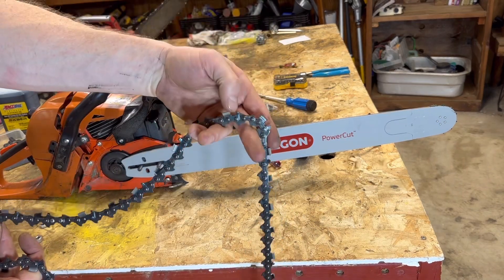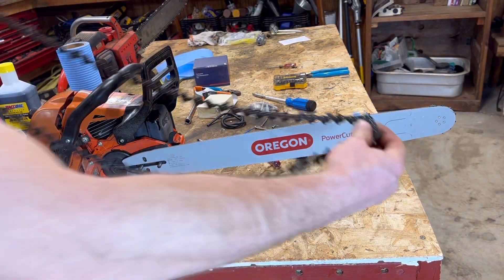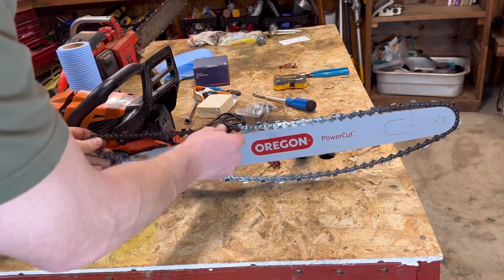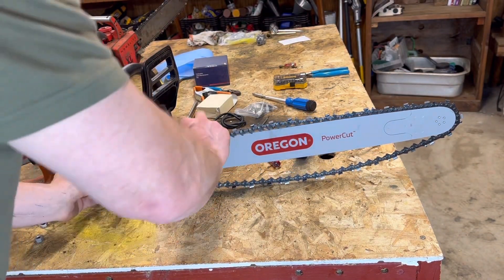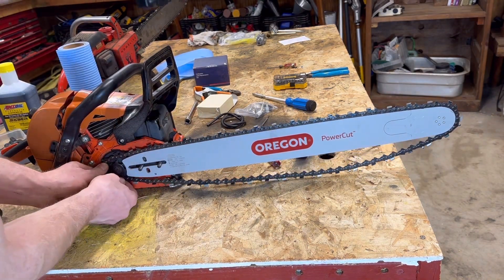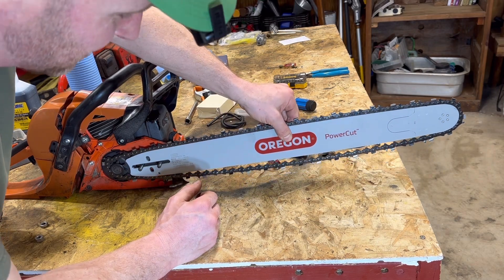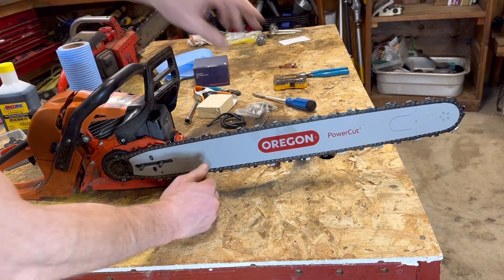When you install your chain, just make sure the cutting part is up front. Slide it in here. All together the bar and chain is about $100 — so for a hundred bucks, for a little extra length, an extra four inches, I'll give that any day of the week, ladies and gents.